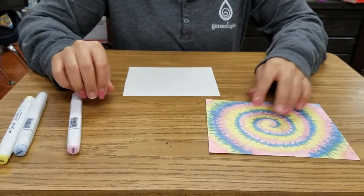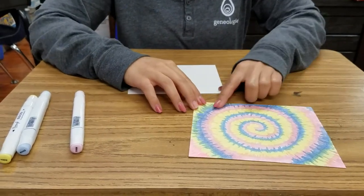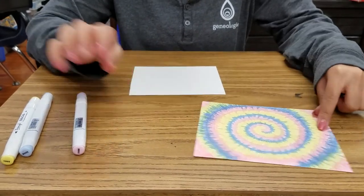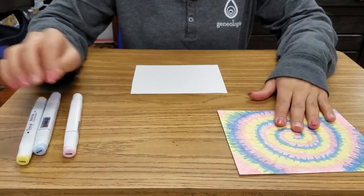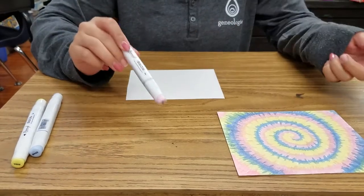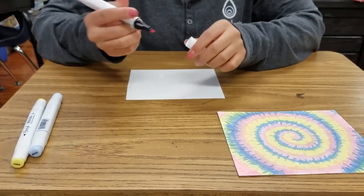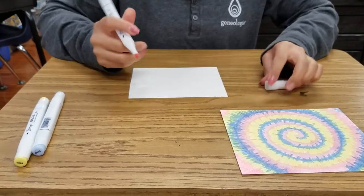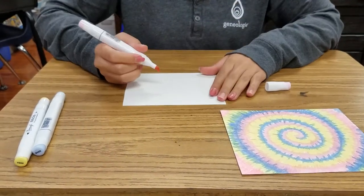We're going to learn how to draw tie-dye. This is basically a fake tie-dye that we make with markers. You'll need paper and some markers. I use three colors — you can use more than that, but three colors is enough so it won't get too mixed up together.